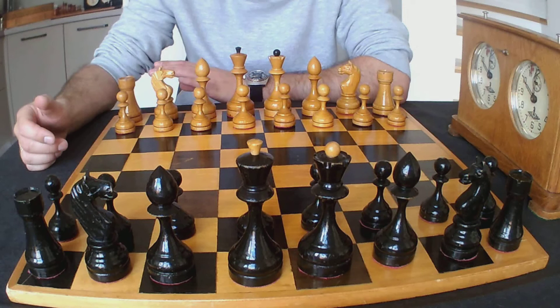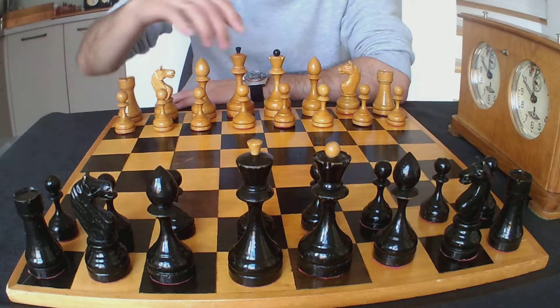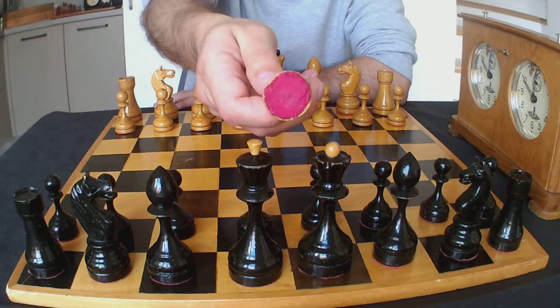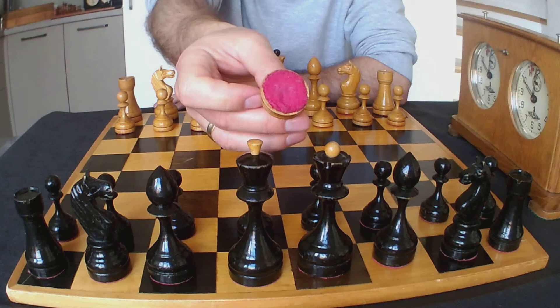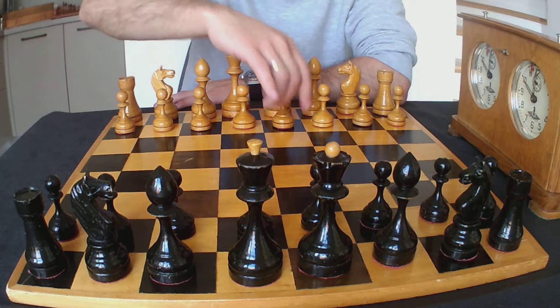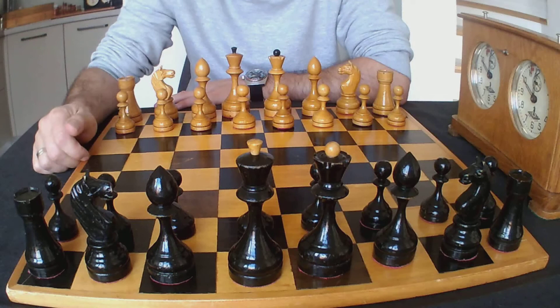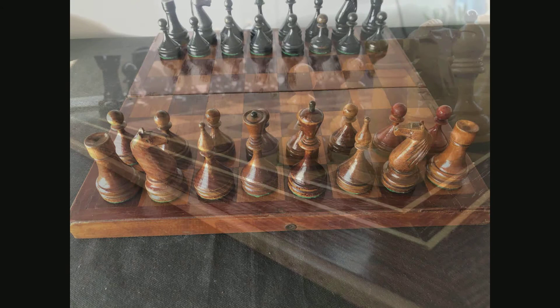One of the drawbacks of the Voronets pattern is that over time the base of the pieces transforms from a perfectly round shape into an oval shape. At first I thought this was a carving error, but I found out that this is valid for most Soviet chess sets. There are some exceptions which I will discuss in future videos. On Baku chess sets and Grandmaster sets you can also find this drawback.